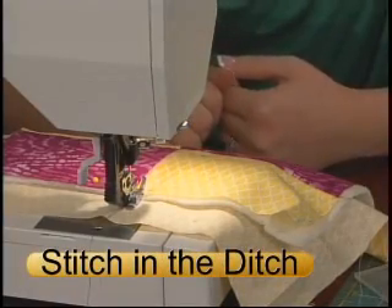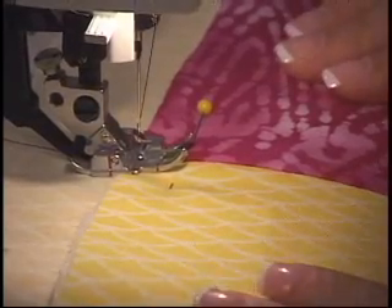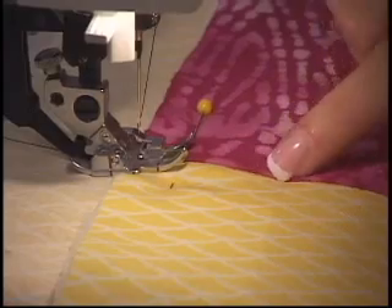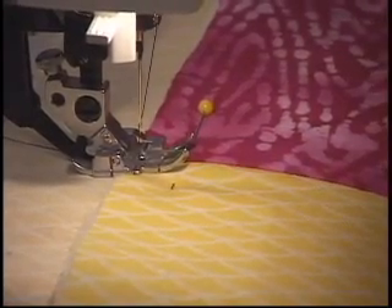Stitch in a Ditch is a technique in quilting that you can use to actually quilt your quilt once you've pieced it and sewn it together. The ditch is created when you join two fabrics — it's the actual centering point where the fabrics meet.